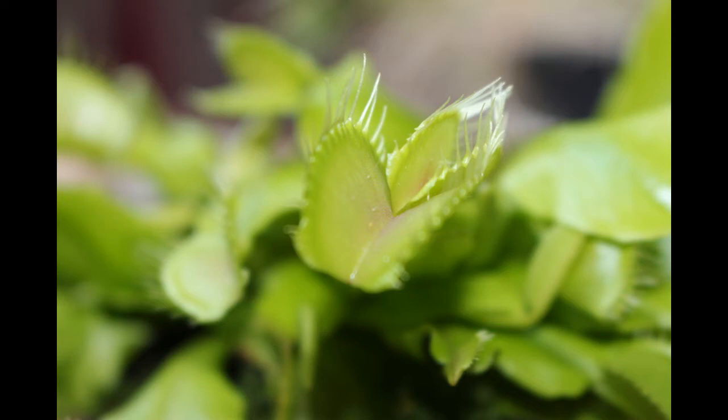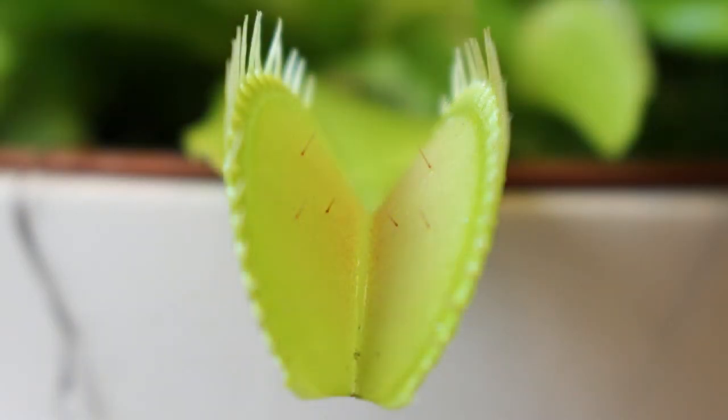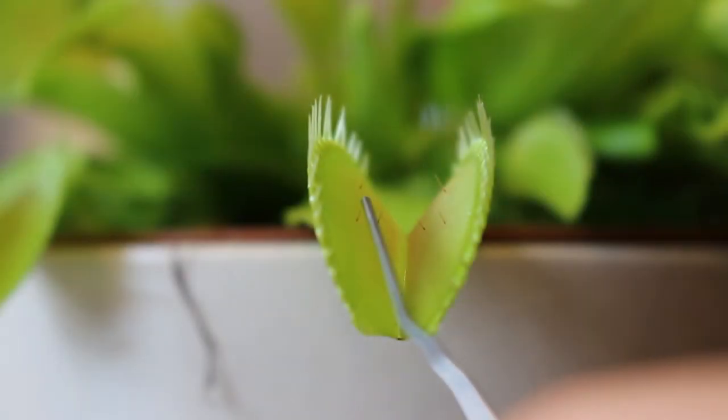When a second hair sensor is triggered — you always need to trigger two hair sensors within a space of about 20 seconds — the leaf is further depolarized, and when the depolarization exceeds a certain threshold, a motor response is triggered in the plant and the plant closes its leaves.